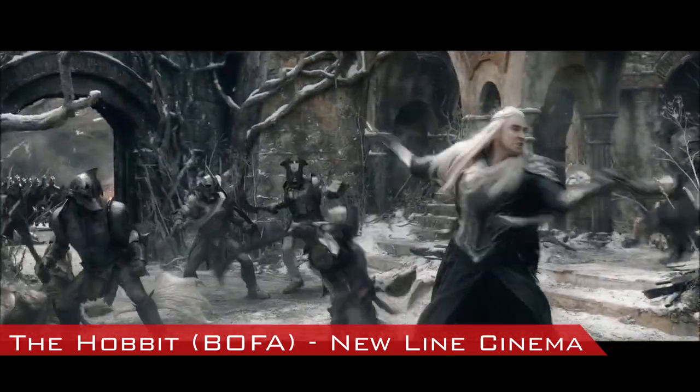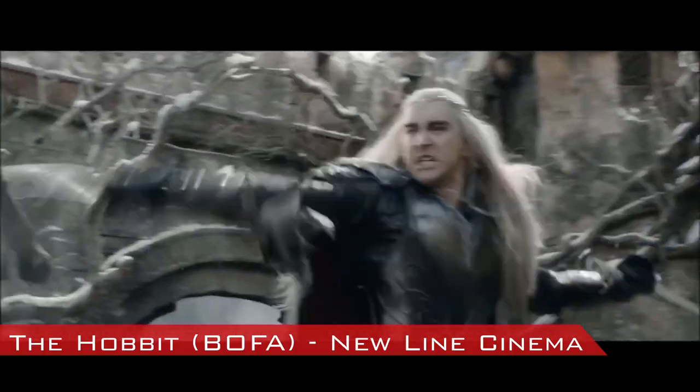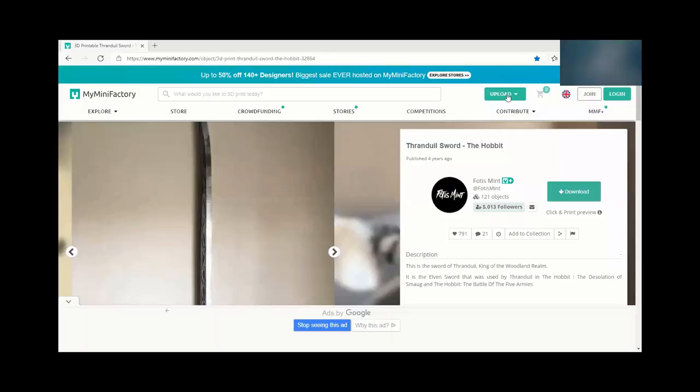Hello and welcome back to House of Props. I'm Buddy and today I'm going to show you the steps I used to 3D print and finish Thranduil's sword as seen in The Hobbit: The Battle of the Five Armies.